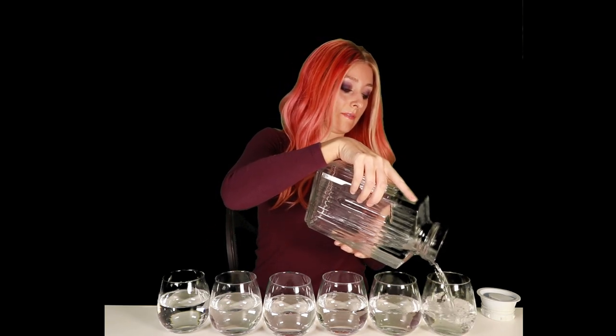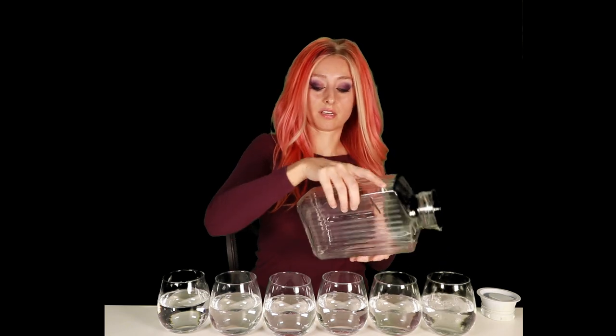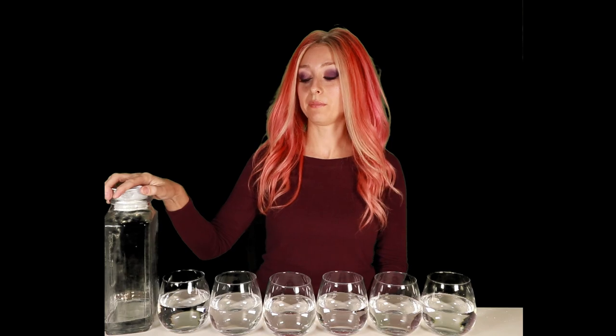I quit drinking — sort of. I'm on day 10, and let me tell you, water can get pretty boring. I'm not trying to quit quit, I just want to reduce it to where it's only for special occasions like holidays and birthdays.